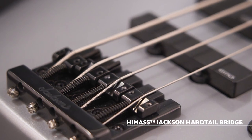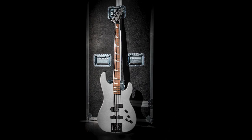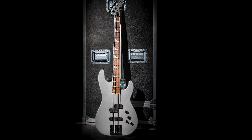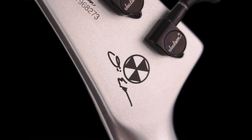That's black hardware throughout, high mass Jackson hardtail bridge for colossal tone, and of course that Quicksilver finish that really pops under the stage lights. It's also got a color match tilted back headstock with radiation logo and my signature on the back.